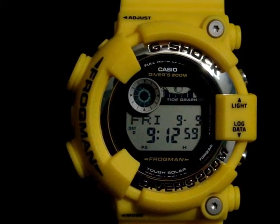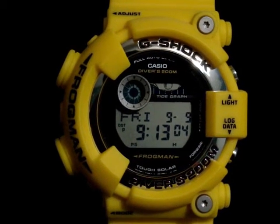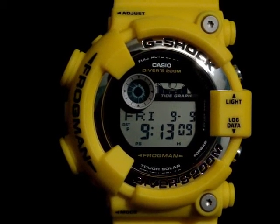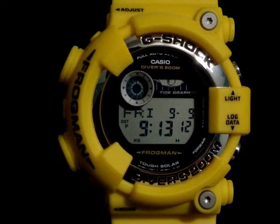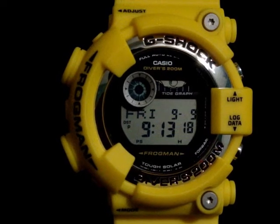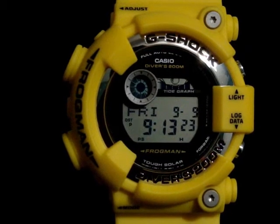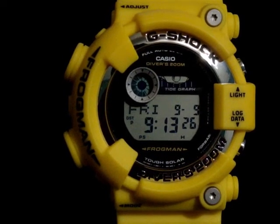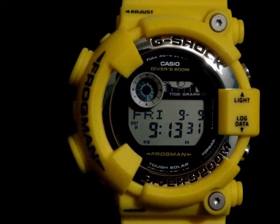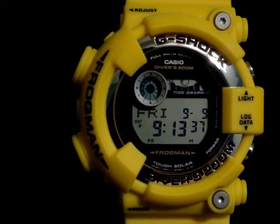That's another point I was going to bring up. This watch is a new watch, but the case on it is an old-school case — one of the original Frogman cases from back in the day. What they did was really neat because they added all the new technology into the watch, including a tide graph, a moon phase indicator, power save, the regular G-Shock functions you would expect, as well as a dive timer. So if you're into diving, this is the G-Shock for you.